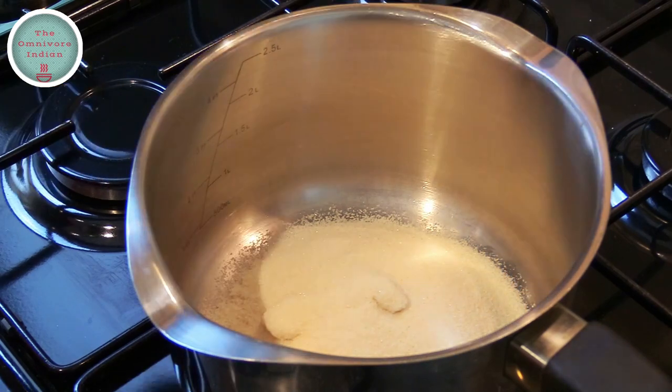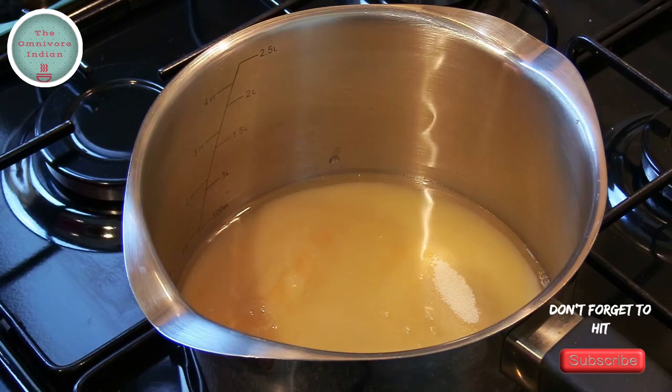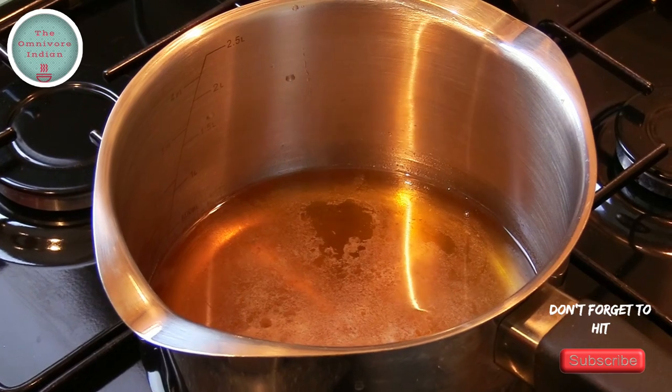Now we need to make the sugar syrup in a saucepan by boiling around 330 grams of sugar and half a cup of water, and that's our sugar syrup ready.